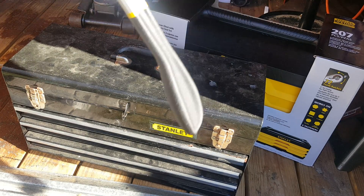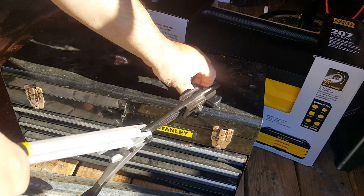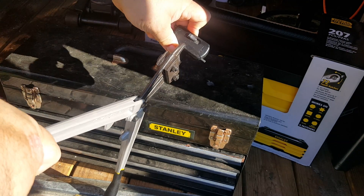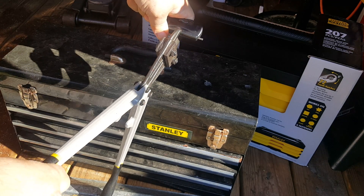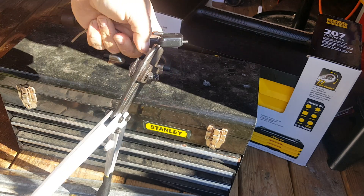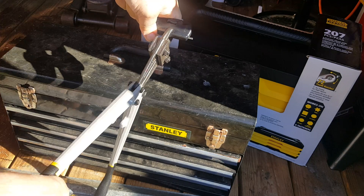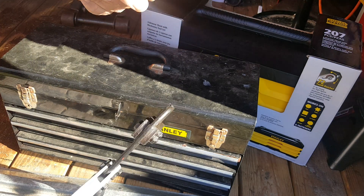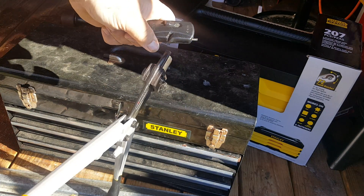All right, here's that something else — bolt cutters. Let's crack this sucker open. Come on, come on. Let's keep going.